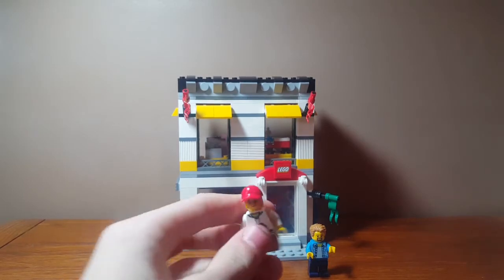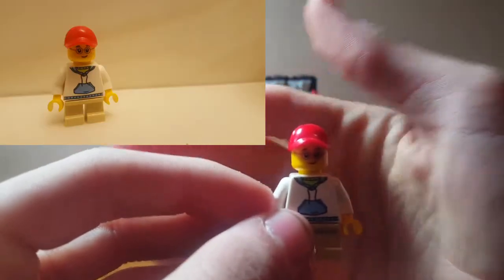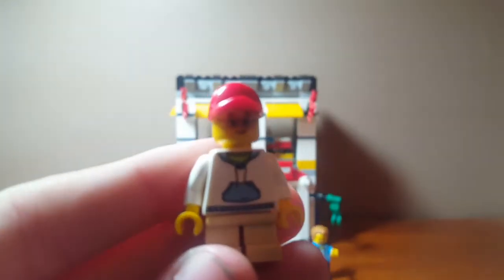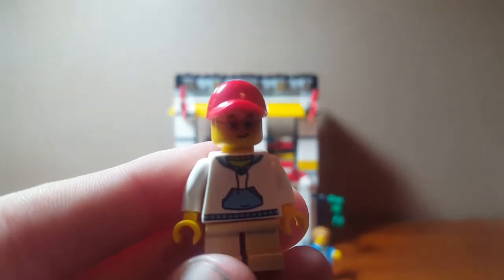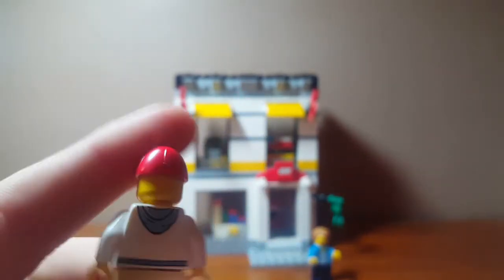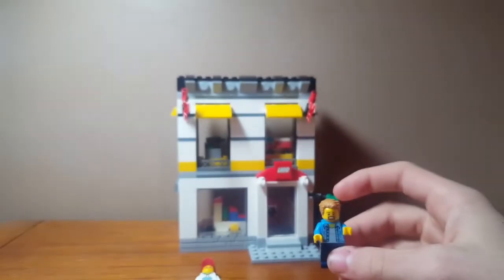Here we have the little boy that comes with the set — he's probably there buying some LEGO sets. Here's his front torso detailing. I like him, I like his red hat and this little hood that he has on.